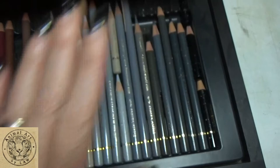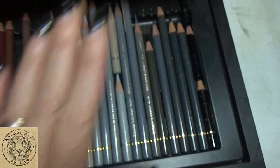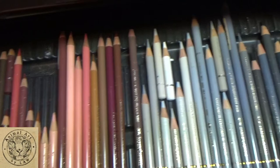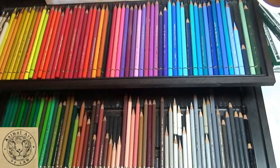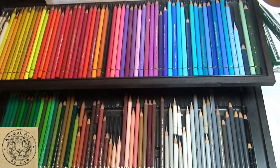So to summarise my most used Polychromos: dark indigo, caput mortuum violet, cinnamon, burnt ochre, light flesh, grays, black, and ivory. Hopefully that's given you a good rundown of my most used pencils for animal portraits.